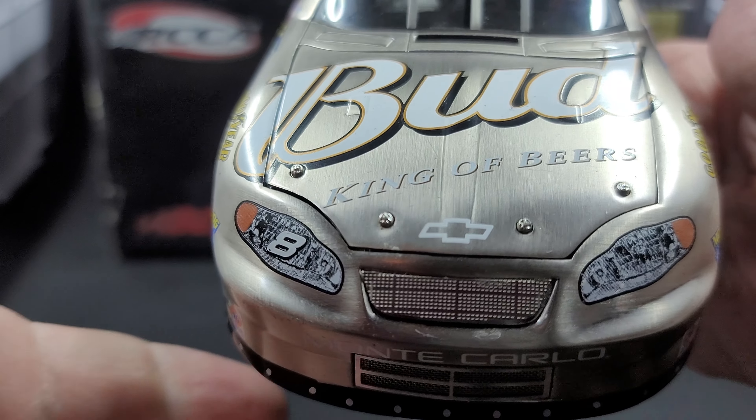Opening up the hood, there are really cool details — nothing to complain about. You've got your tethers and all the premium-style hinging. It looks fantastic. On the inside of the hood, we have Bud King of Beers.